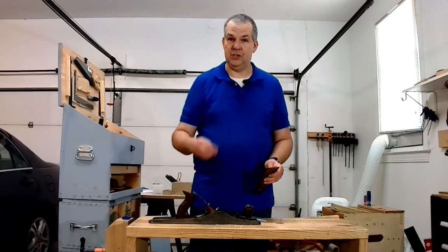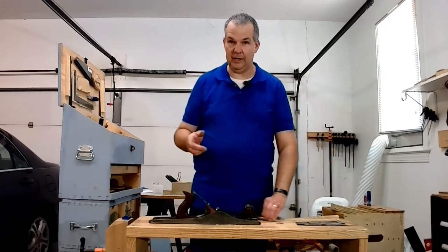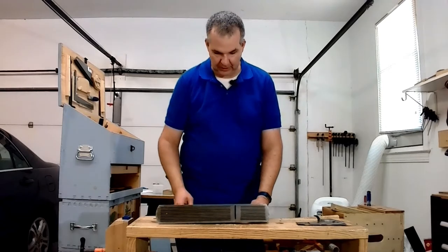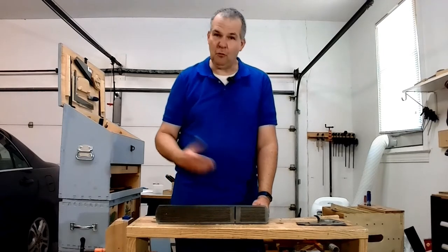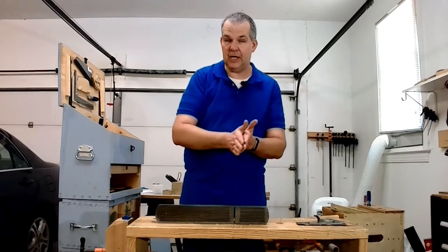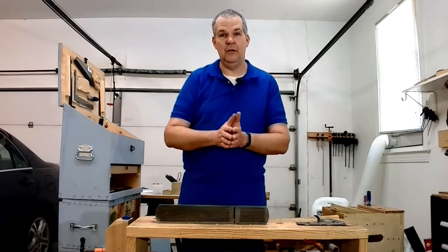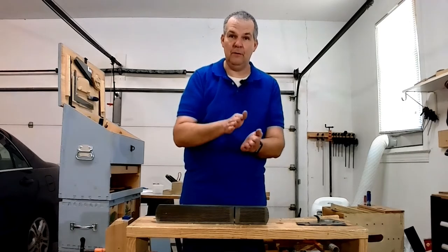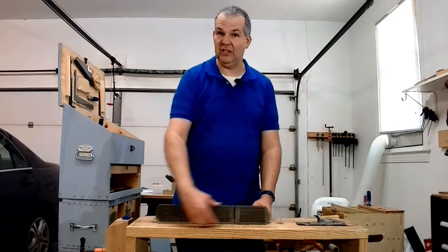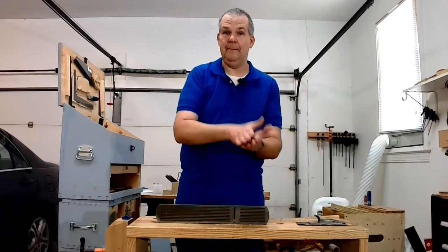A lot of people use their foreplanes as a scrub plane, and I have not done that yet. When I got this one, it was the first longest plane I had ever gotten — I had jack planes and smoothers, but this has the longest sole. It's also got a corrugated bottom. A lot of people ask why they do the corrugated bottom. From what I've read, back in the day with wooden planes, wood-on-wood contact was really good. When they started doing metal, the metal-to-wood contact wasn't as preferred. So if they could have the least amount of metal touching the wood, they felt it would go faster. This corrugated pattern — sometimes with lettering in the bottom — was taking some of the metal away so you didn't have a complete metal-to-wood surface.